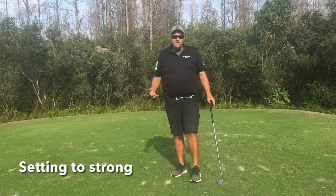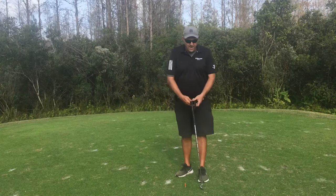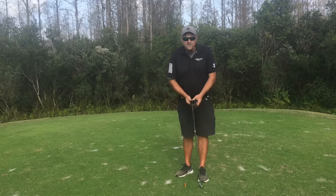Now, because 85% of professional golfers have a strong grip, it is recommended to practice with a strong grip. Therefore, you can now rotate the lock-in golf grip one notch clockwise and then tighten it down so it doesn't slide around.